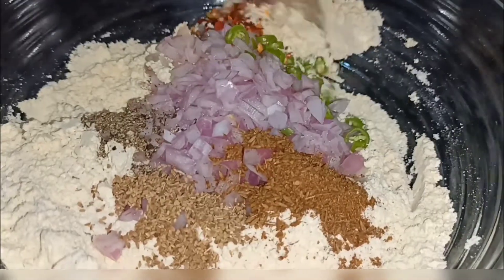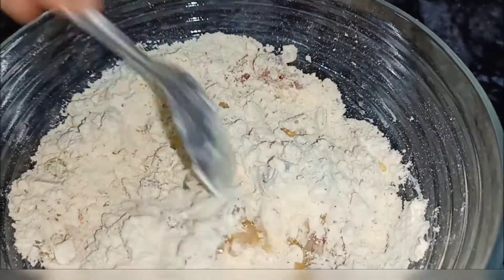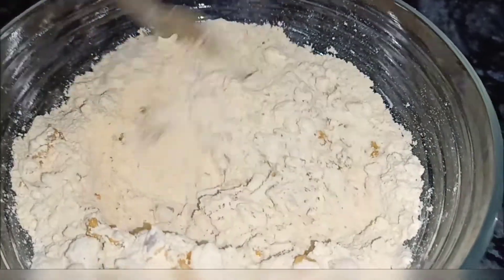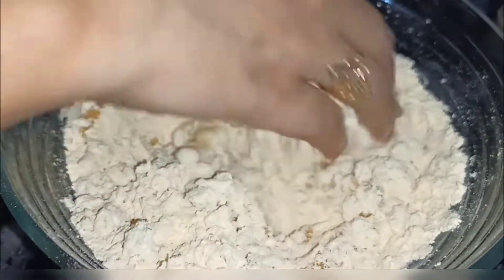Mix them into the pot. Add about 3-4 liters of water and mix them together. Put some water in the pan.